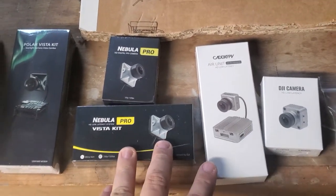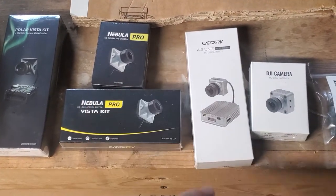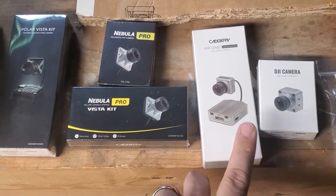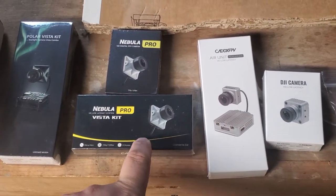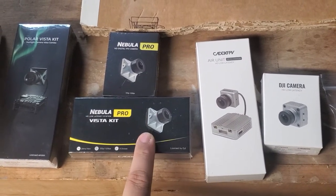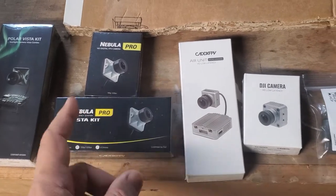If you're looking for a freestyle build and you want the fastest possible connection, you want one of these two. Whether your build is going to fit a Vista or an air unit, the biggest advantage of the Vista is it's going to run right off 6S natively, and it's also a whole lot smaller and lighter weight, so it'll fit in more nooks and crannies.